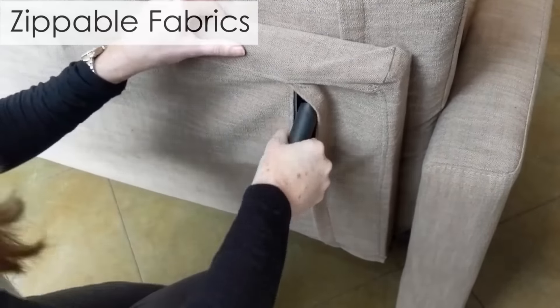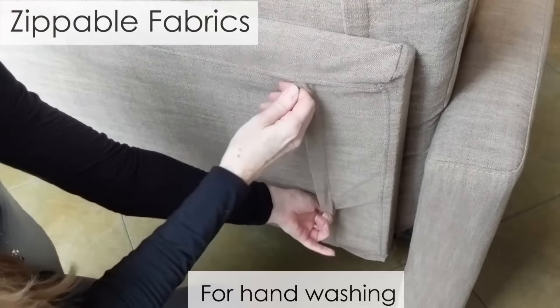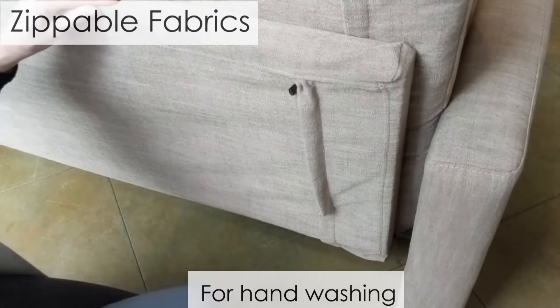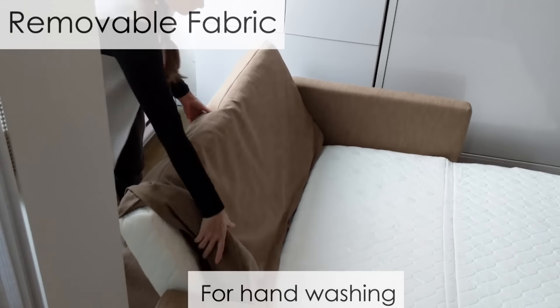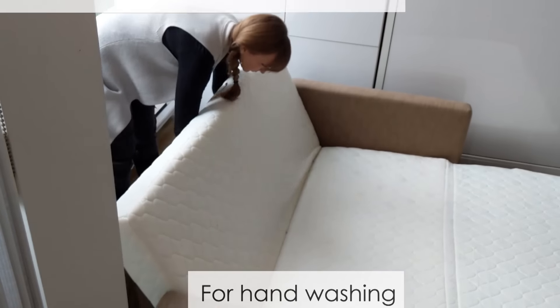The fabrics are zippable. You can hide the mechanics or you can take them off for hand washing. You can also remove the mattress covers and hand wash them as well.